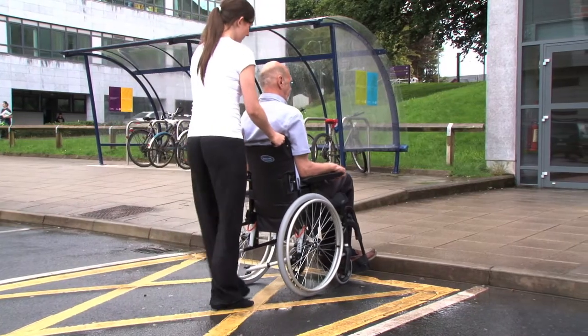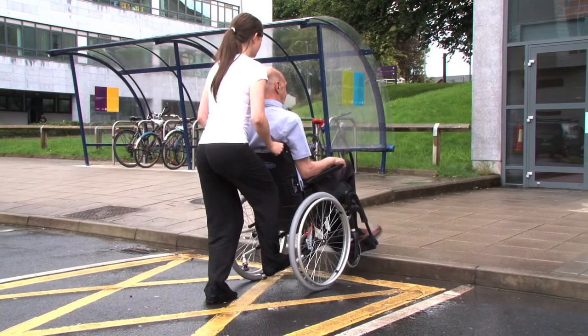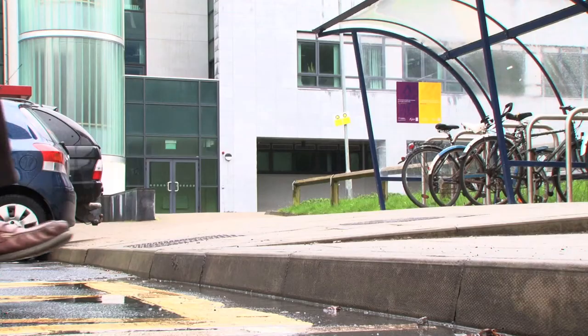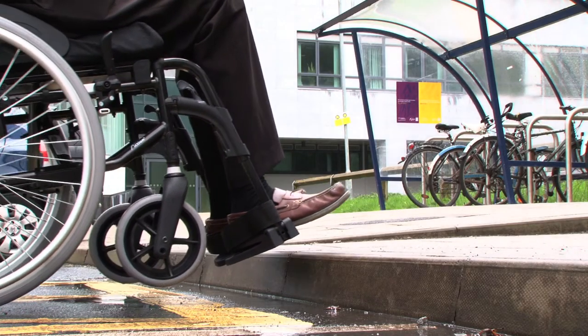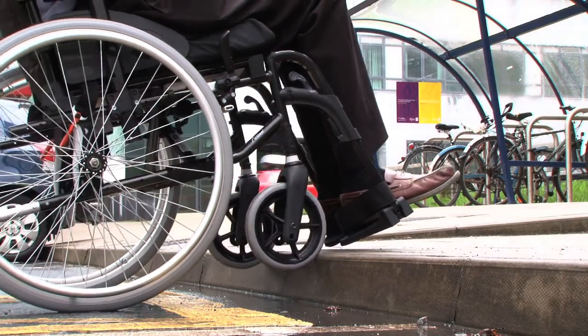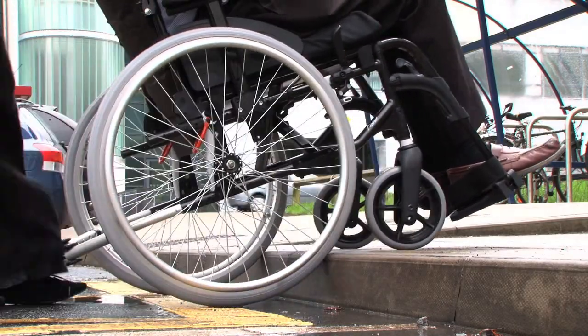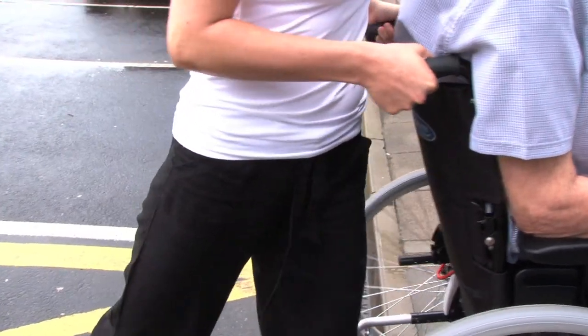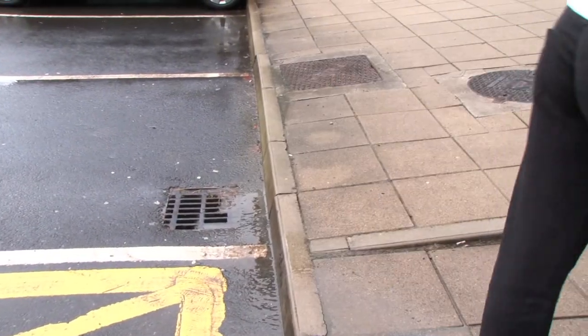To go up a kerb, the caregiver brings the wheelchair so that it is facing the kerb. The caregiver uses the tipping lever to raise the front of the chair so that the front wheels clear the kerb and are placed on the pavement. Standing close to the back of the wheelchair, the caregiver pushes the wheelchair up the kerb.